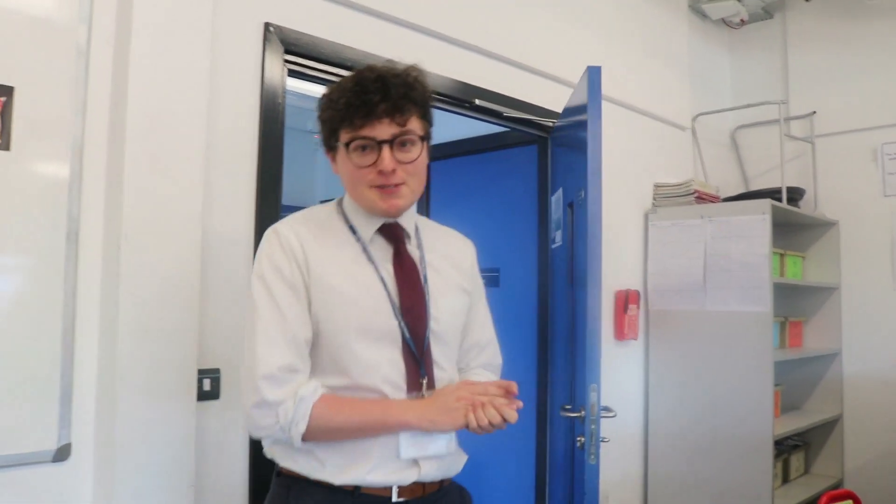Hello and welcome back to the John Spence YouTube channel. Today's video is going to be on DNA.